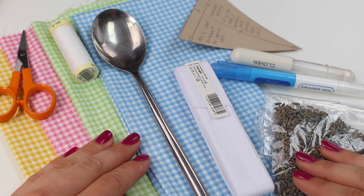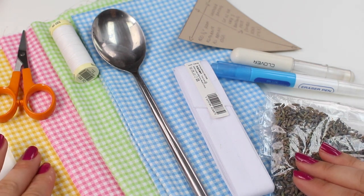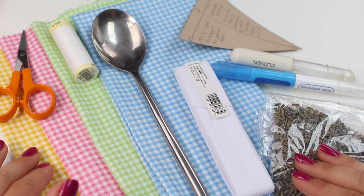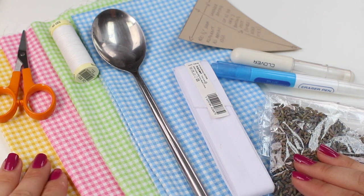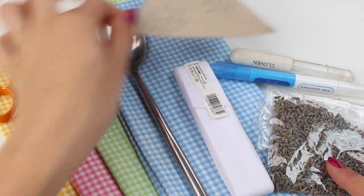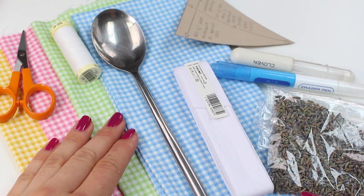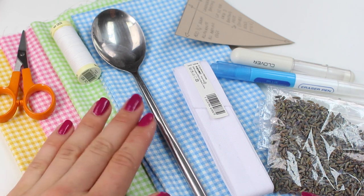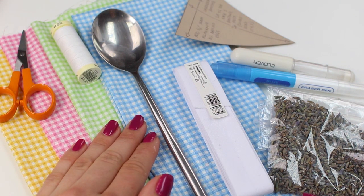Let's start by looking at the materials you're going to need. If you wish to create the bunting the same as we have with the four different gingham colourways, you can purchase a kit — the link will be in the description box below. In the kit you'll receive the correct amount of fabric for 12 pennants, three in each of the different colours, some thread, some binding, some lavender to fill the bunting, and a pattern. If you're using your own fabric, I'd recommend purchasing about a quarter of a metre per colour if you wish to use four different colours, or more if using fewer colours.